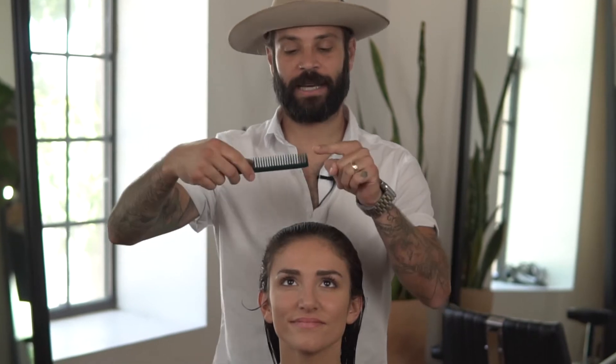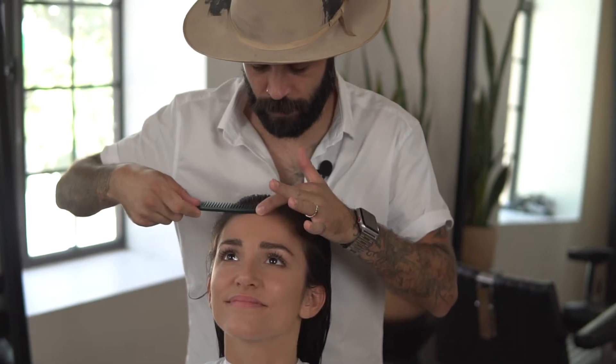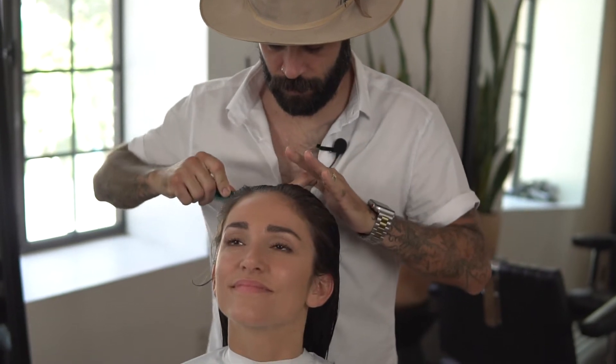To find the center, I'm going to take the sectioning tooth of my comb, tilt my client's head backward, pull back, and then straight back to the top of the head.